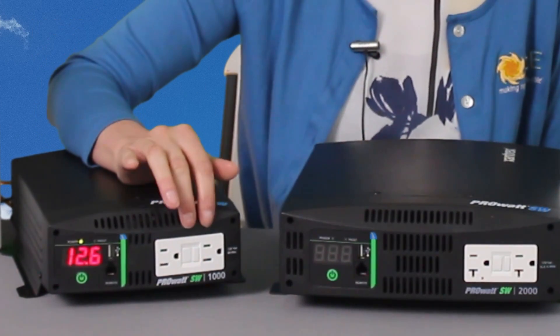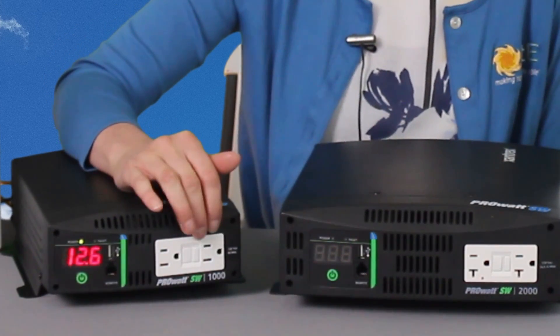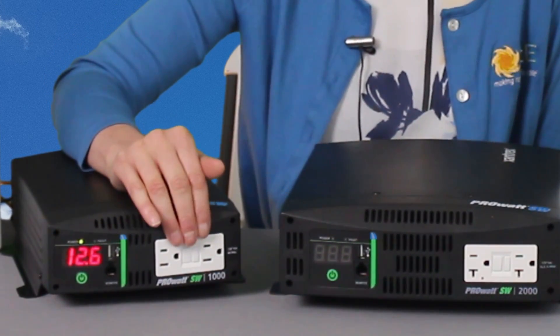That way you don't need to use your AC charger and use up one of the outlets. Speaking of the AC outlets, it has two GFI protected outlets, so you've got some protection there for your AC units.